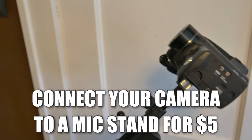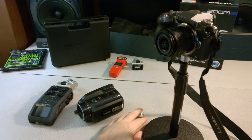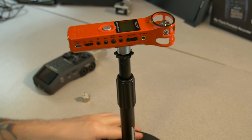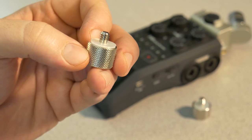If you've ever wanted to connect your camera — your DSLR or mirrorless camera, like a Panasonic G7 or a Canon Vixia HD20 — to a microphone stand, or maybe you wanted to connect something like a Zoom H1 or a Zoom H6 to a microphone stand, all you need to do is pick up one of these thread adapters.